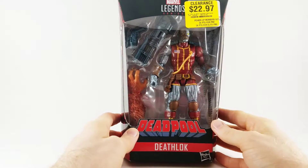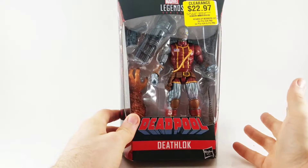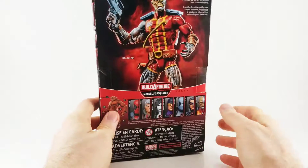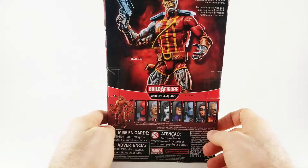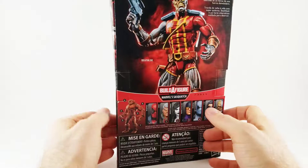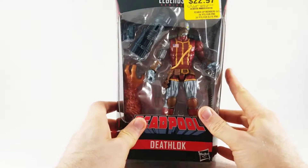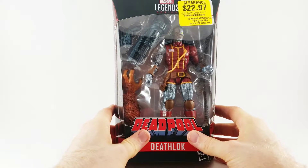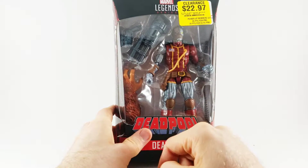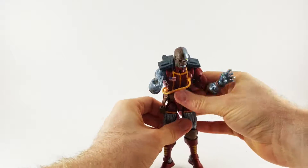Next up, we've got the Deadpool Wave Deathlok. I'm pretty excited to get this — we got it on half off clearance, so about two dollars cheaper than Amazon. I like supporting stores and actually going in and getting it in your hands, feeling like I did something with my day by buying something. Looks pretty good from the front. Let's crack it open. Pretty awesome looking, I really like it.